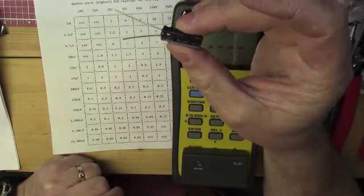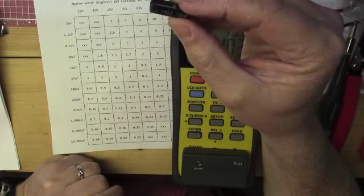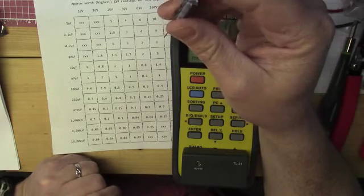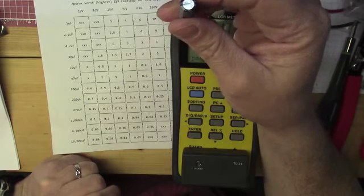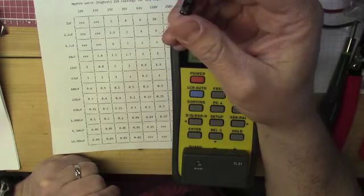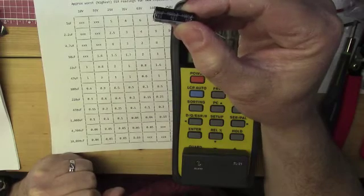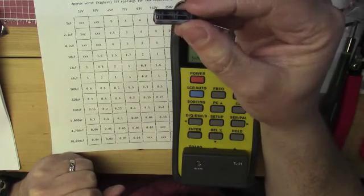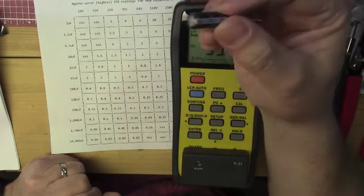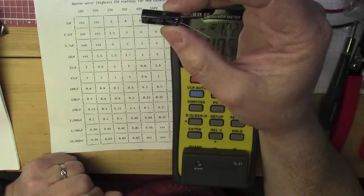If you're going to replace capacitors in a switching power supply, it's best to get ones that are low ESR, high temp — these are 105°C rated — and high ripple current. If you go to Digi-Key or Mouser and search for low ESR capacitors, you'll be in the right category and can pick the values you need. When I ordered from Mouser there's a $10 minimum, so I ordered more than needed — buying 10 at a time brought the price from 92 cents down to about 32 cents each.